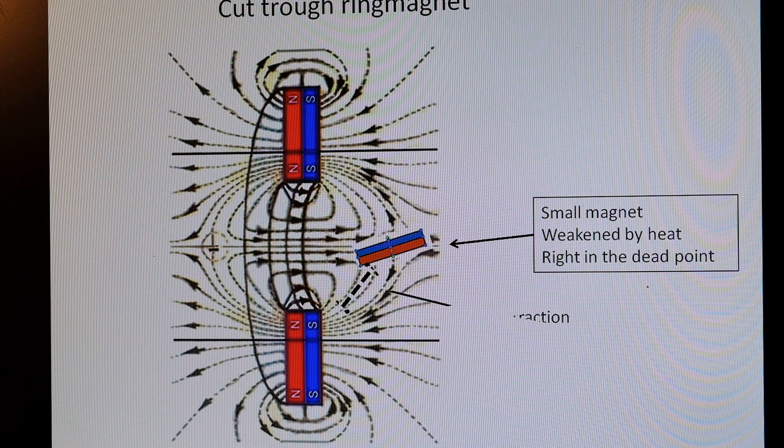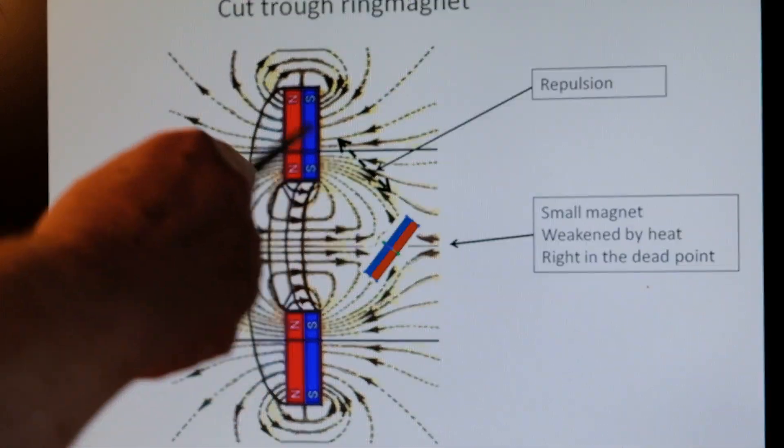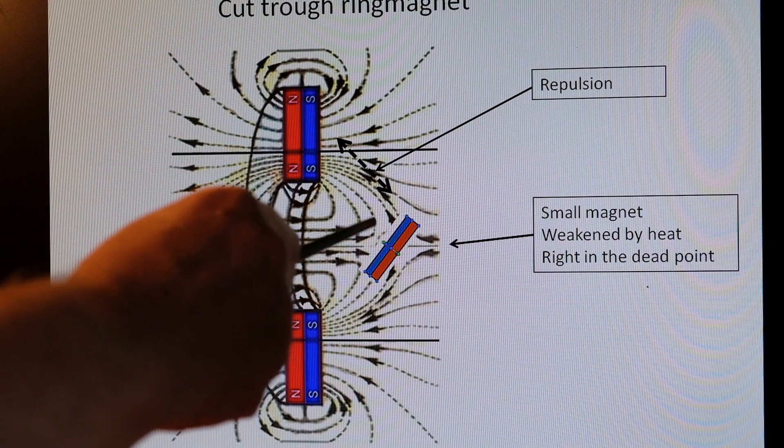Now the magnet turns 90 degrees. And there is repulsion here, between here and here.